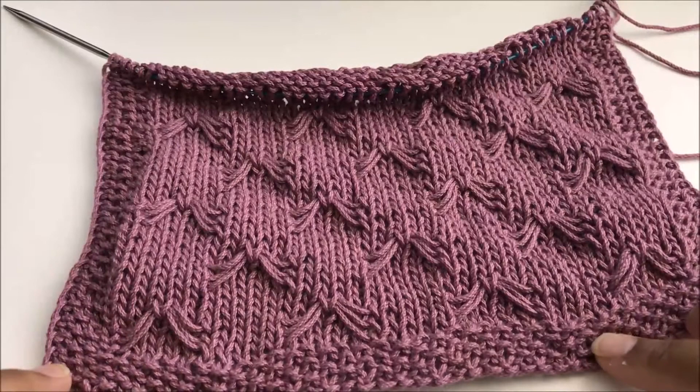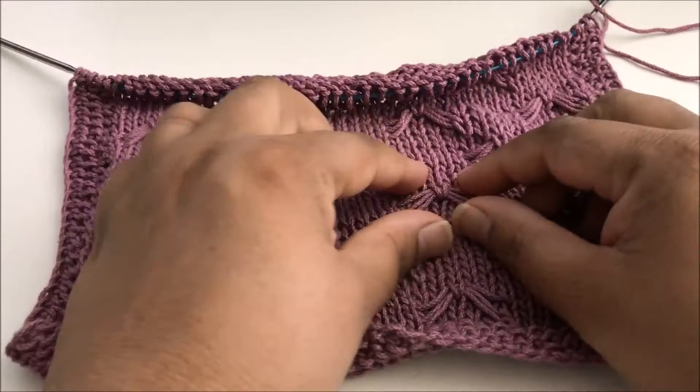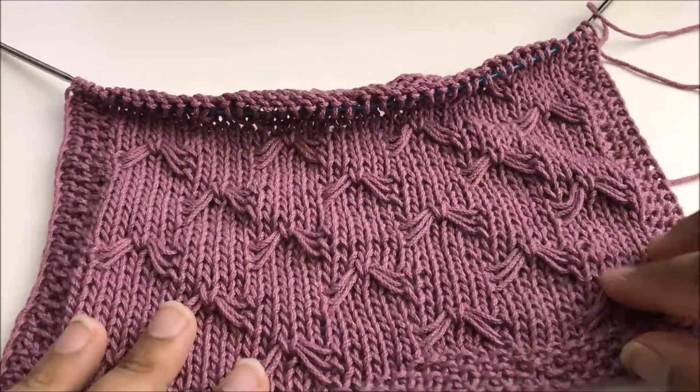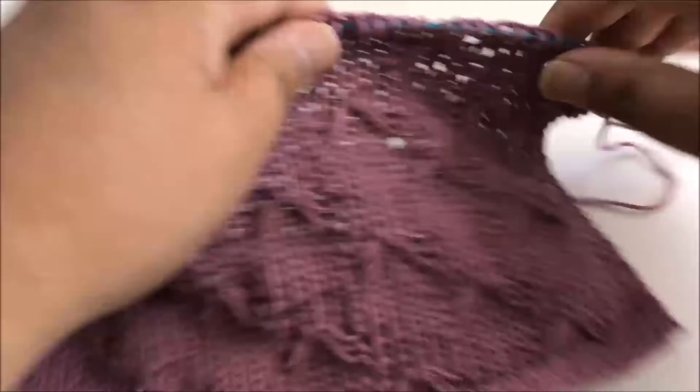I've got some of the square done already. You can see the seed stitch at the bottom and then the butterfly stitch is going up. I made these kind of loose because I like the way that they look this way, but you can also make them a little bit tighter. Either way, whatever your preference is, it's all in how loose you keep these bars as we go across when we slip the stitches.